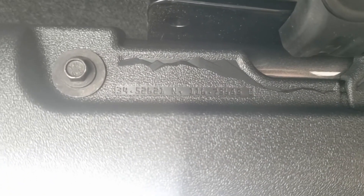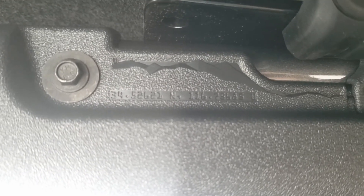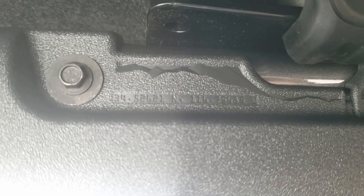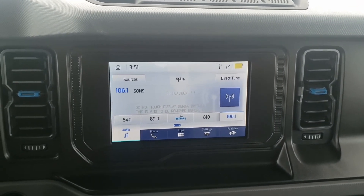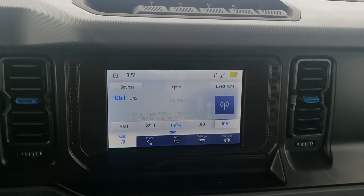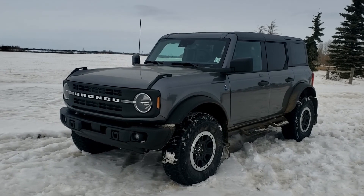With one more beautiful easter egg — my wonderful mentor showed me this — each Bronco has the location and coordinates of where the vehicle was tested stamped inside. And to top it all off, since we are in a Black Diamond, we get the heated seats, Sync 4, as well as the Ford Co-Pilot. Practical, realistic, and one hell of a good time is what this Bronco will provide.